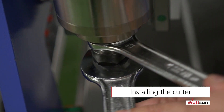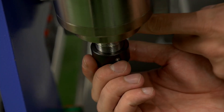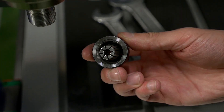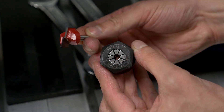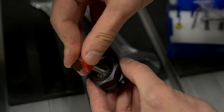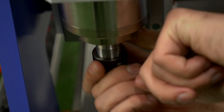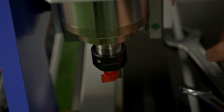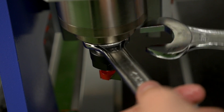Installing the cutter: loosen the spindle nut with the spanner. Put the cutter into the nut and collet. Screw the nut with the cutter onto the spindle and tighten it with the spanner.